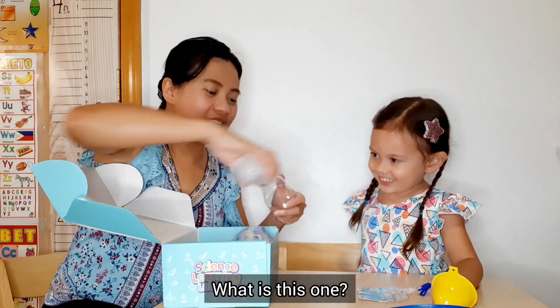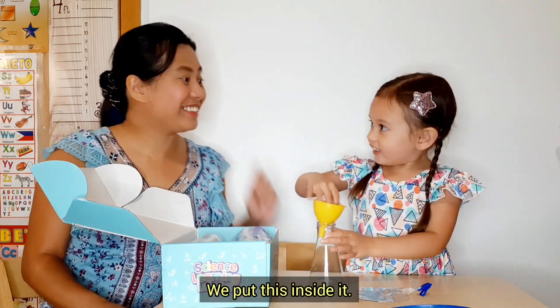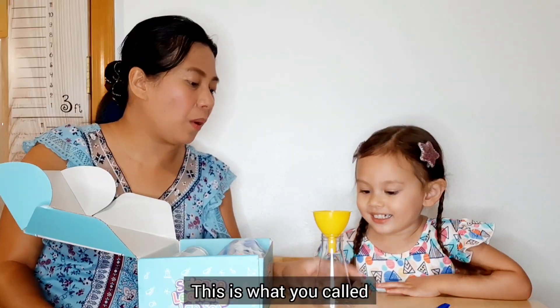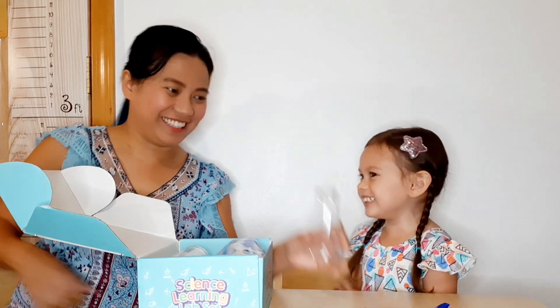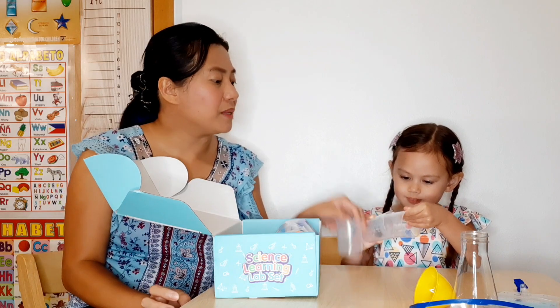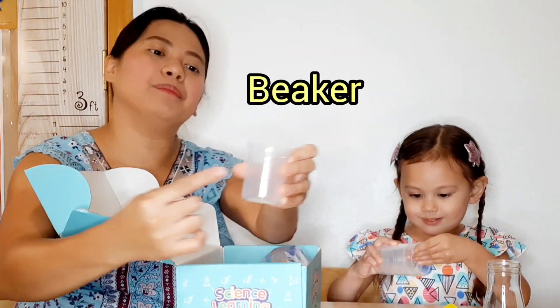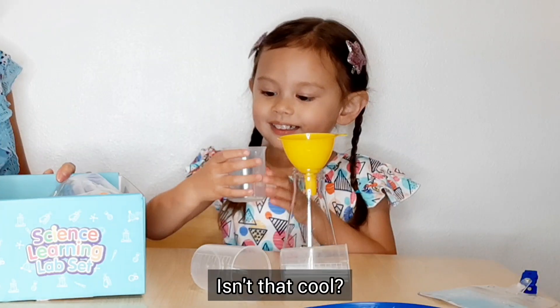What is this one? A cup! You put this inside it — that's right, that's how you use it! This is what you call an Erlenmeyer flask! This one? Two measuring cups! This one is a measuring cup as well, but this is called a b-curve. It has a pointy tip! Isn't that cool?